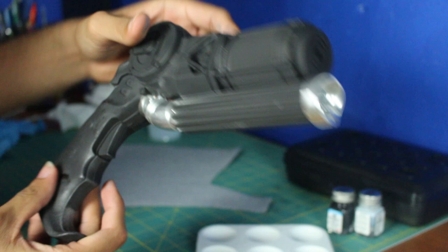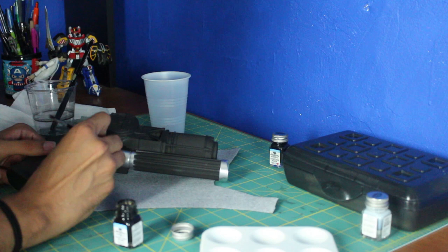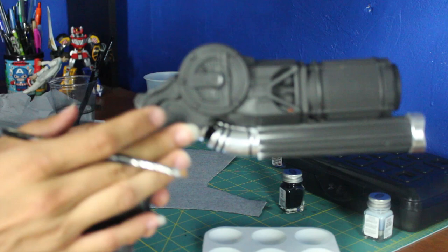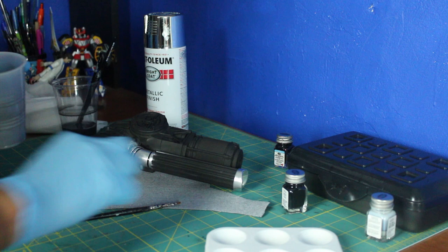Notice how the pieces are nice and chrome. Now I'm going to paint the rest of the details — first I'm going to paint in some black there. Now I've painted the little lines. Now I'm going to paint this part right here with the same chrome I sprayed it with — I'm going to dry brush it on. I'm going to spray it in a cup and got it in liquid form.